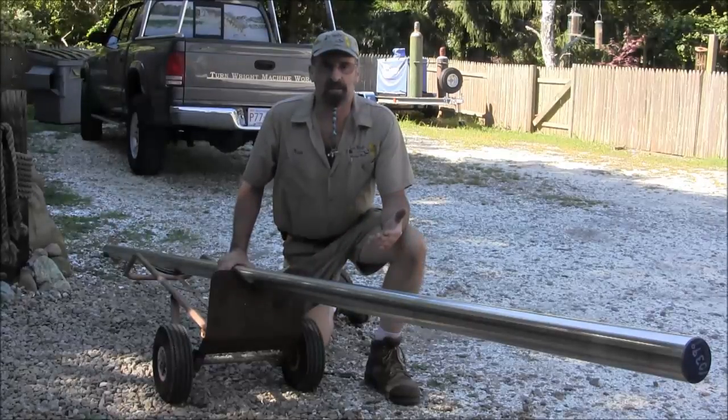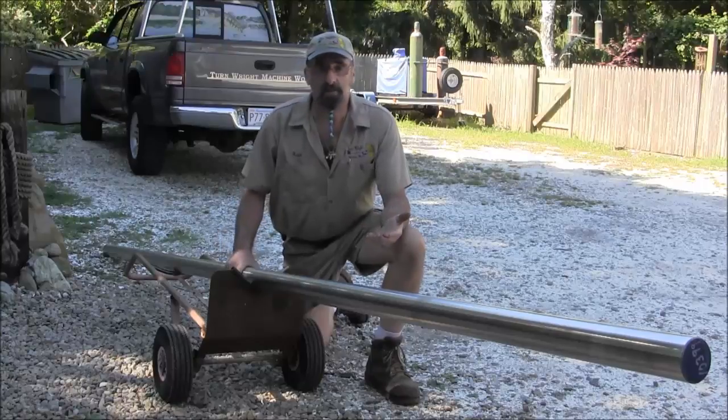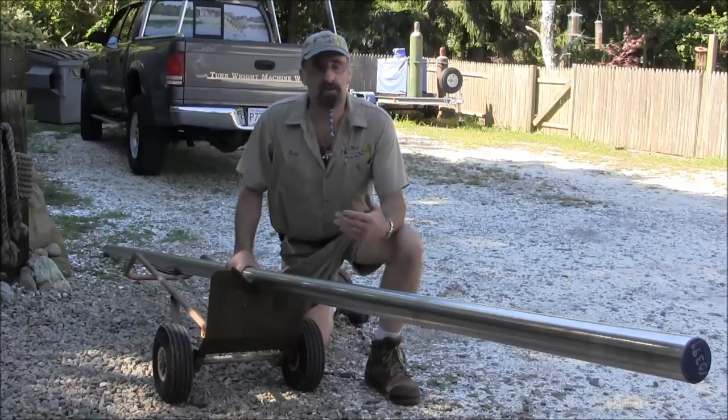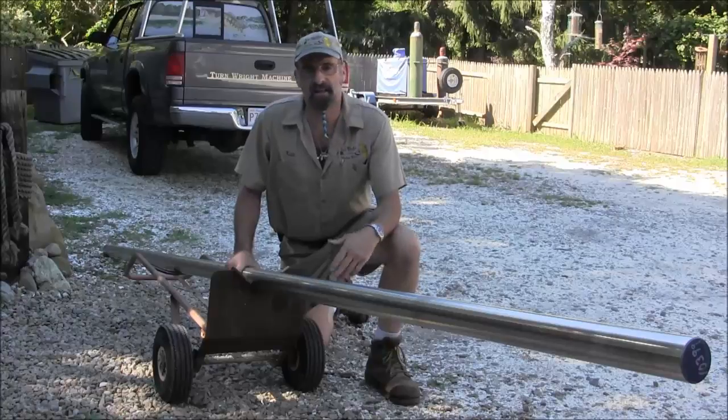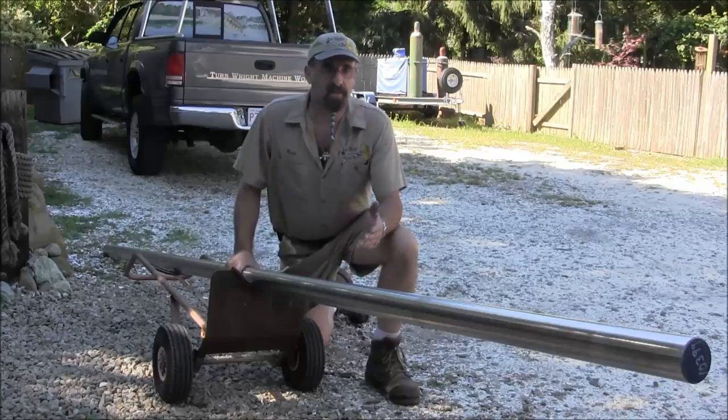Welcome to Turn Right Machine Works. My name is Keith and today I'm going to show you how I handle some of my bigger shafting all by myself. This is a piece of two and three-quarter inch, 14 foot 4 on the length — it's a little bit over 282 pounds.